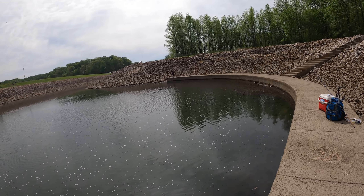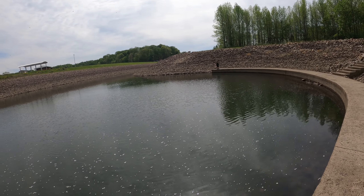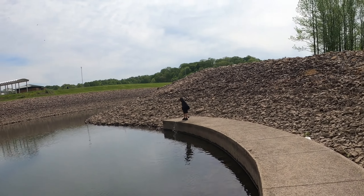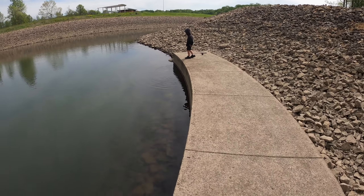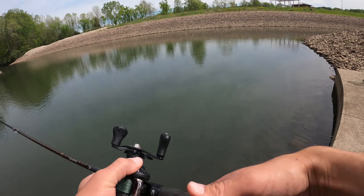Oh, the crappie! Nice, Daxton! Oh — he flipped back. That was Daxton's number two fish. That's okay, we'll catch another one.